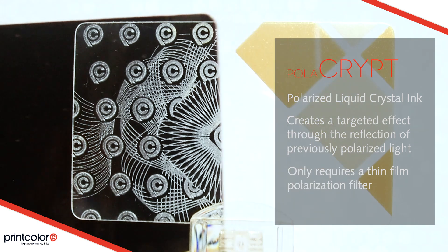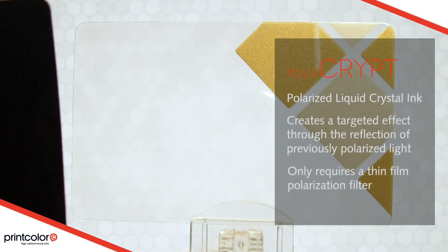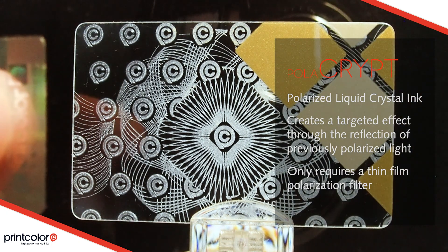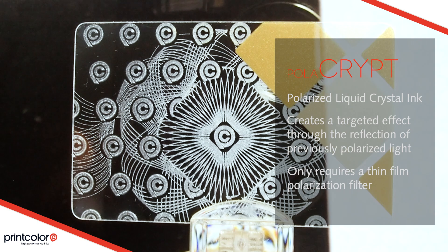For incredible effects with transparent substrates, Polycrypts can also be made visible using polarization from both the front and back.